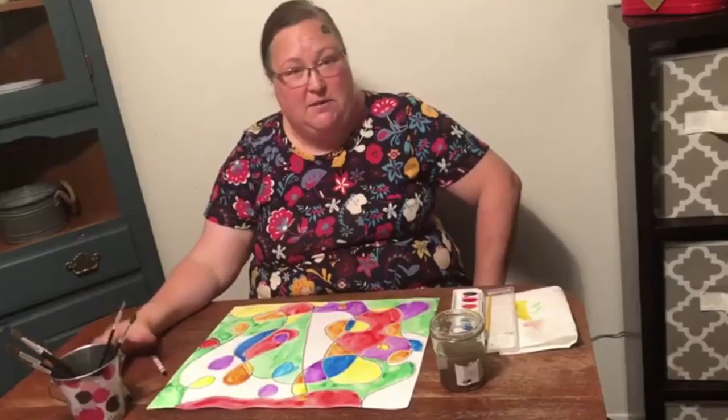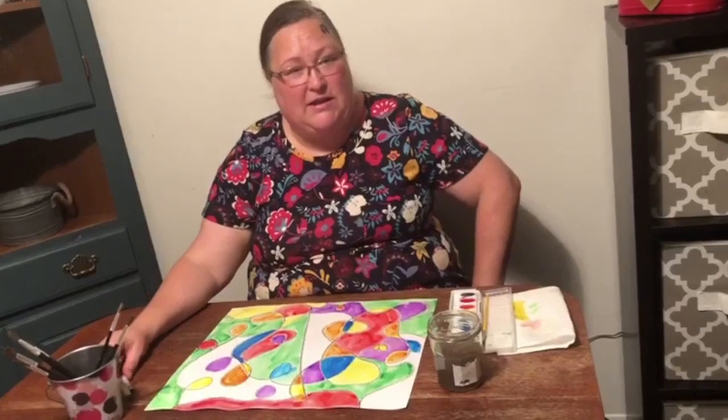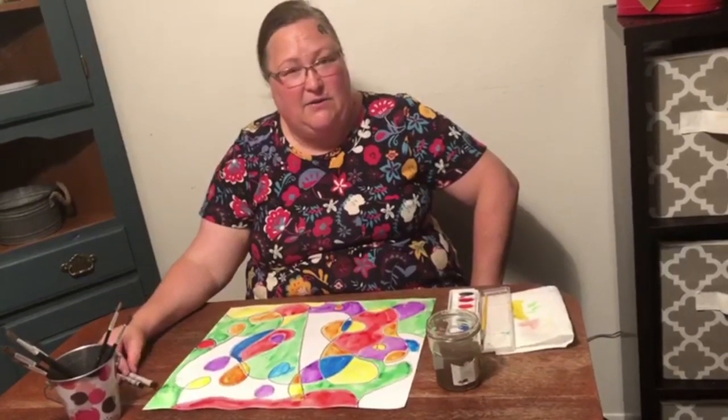Thanks for coming and watching me paint. I hope you enjoyed this lesson, and I'll see you next time.